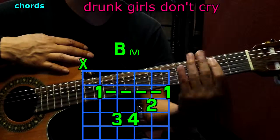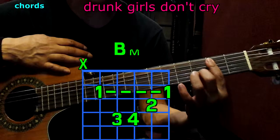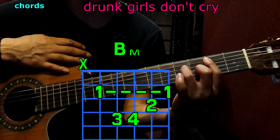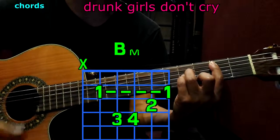Now B minor. The 1st finger goes to the 2nd fret on the first 5 strings; 2nd finger goes to the 2nd string, 3rd fret; 3rd finger to the 4th string, 4th fret; pinky to the 3rd string, 4th fret. Play only 5 strings, and we have B minor.